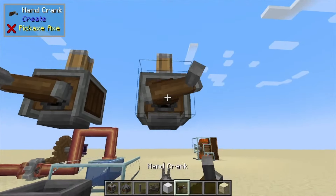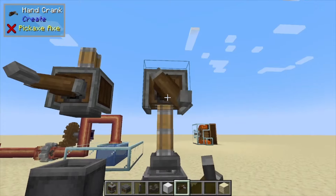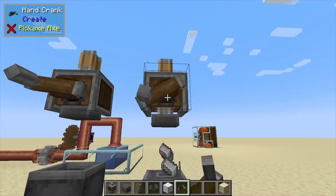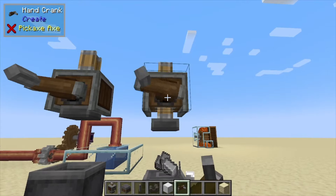Toss a hand crank up there, or some sort of mechanical energy, and every time it stamps down it's going to produce a single sheet of iron or copper — whatever you have in there at the time.